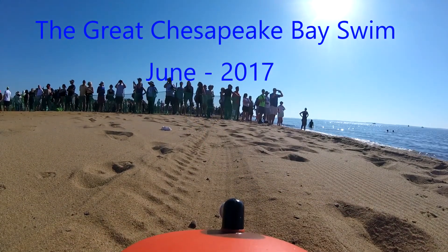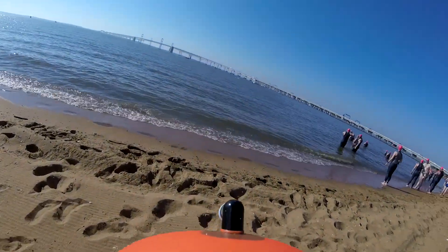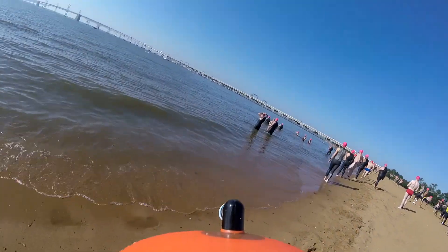Right at the start here, I'm kneeling in the sand, trying to get all the equipment together and keep the sand out of the goggles and out of the hardware. We don't want sand in our eyes or in the equipment.